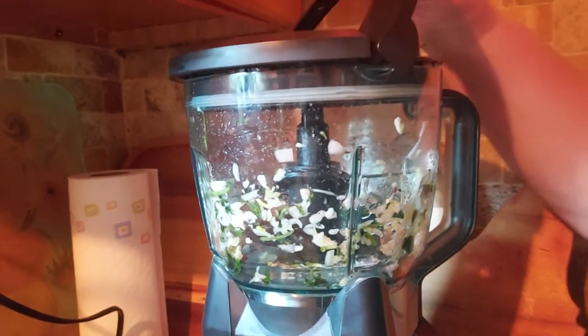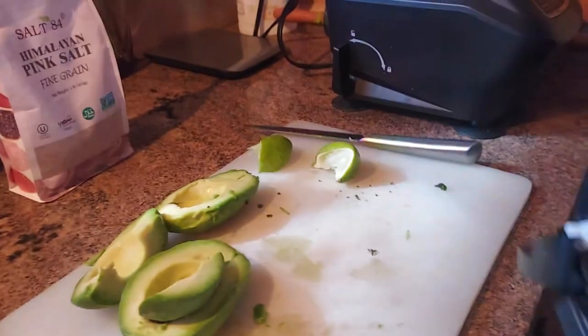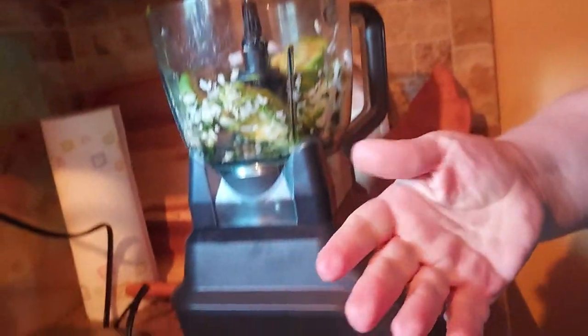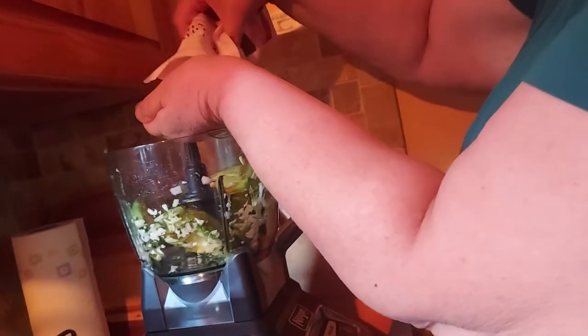Now we're going to throw in the avocado, which I removed the skins already. This only took me about five minutes to prep. You don't have to chop anything really, because you're putting it in the food processor. And we're going to throw in some salt now, which gives it a little extra flavor. You can see I don't really measure things — I just kind of eyeball it.